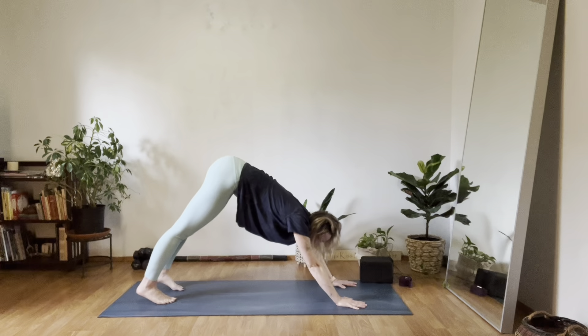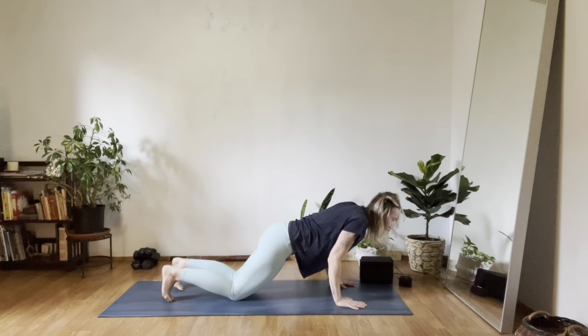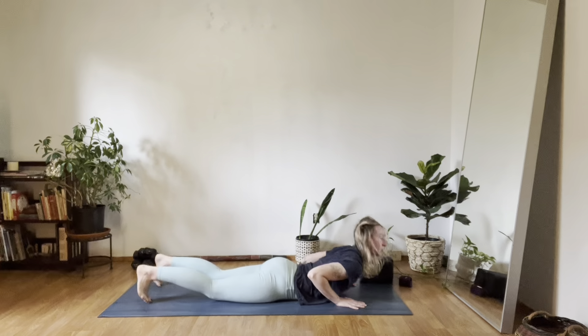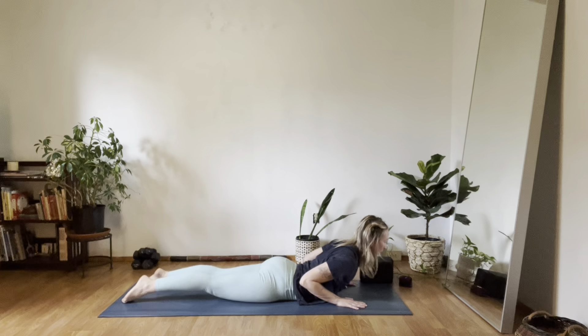From down dog, knees down, tabletop, and then lower all the way to the earth for cobra. Hug your elbows back. Untuck the toes and the legs are long. Press your feet down and inhale, lift your heart — cobra pose, bhujangasana.